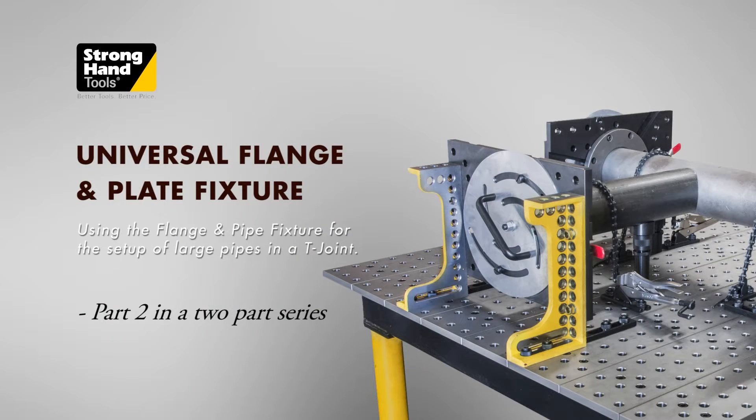In this video, we'll show you how to set up a T-joint fixture for large pipes using the universal flange and pipe fixture.